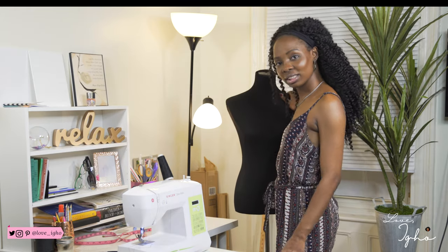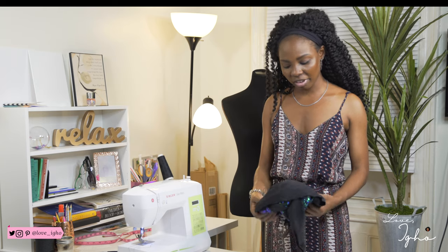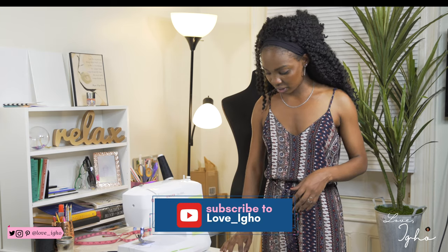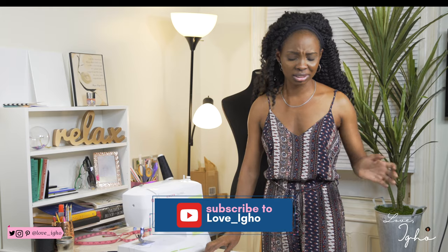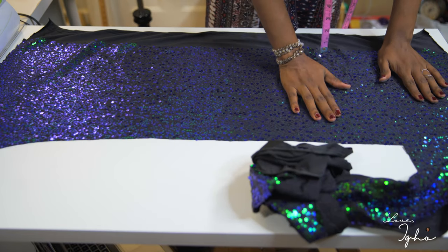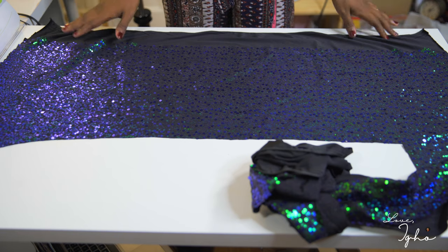This tutorial requires three things: sequin fabric — this is the leftover one from the skirt I made, and I'll put a link to that tutorial in the description box — pins, and your sewing machine, or you can just hand sew if that works best for you, and a pair of scissors. That's really all you need. There's nothing extra — it's a very simple tutorial.